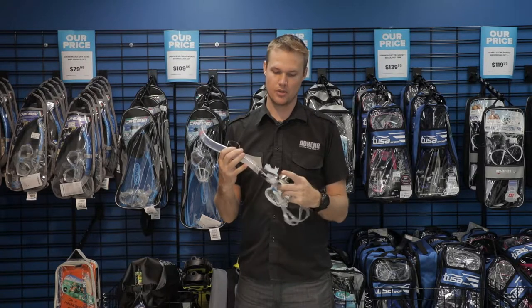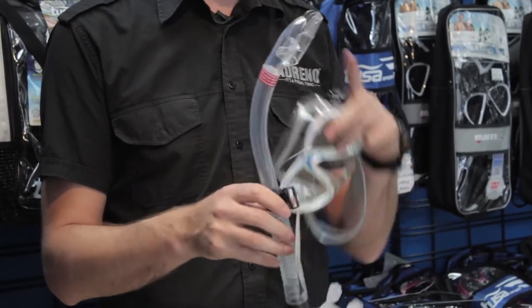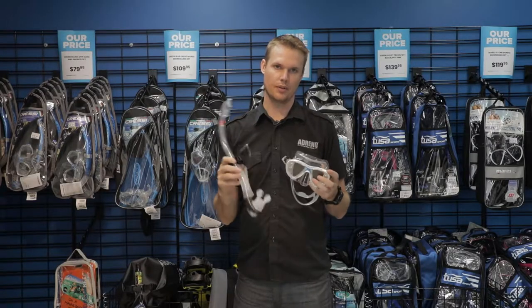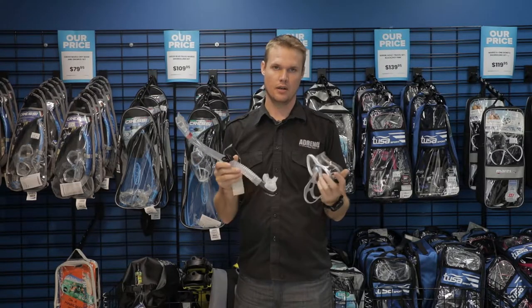A decent snorkel with a purge at the bottom at minimum, and sometimes a dry top if you need it — but something good quality that again won't fail as you're diving.